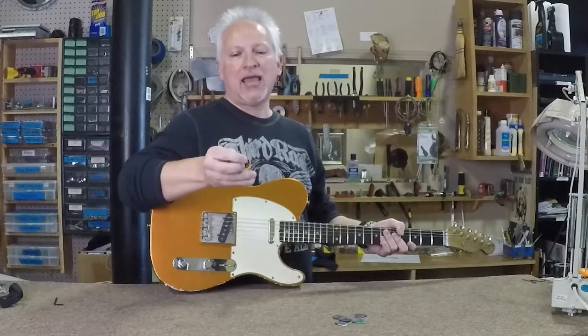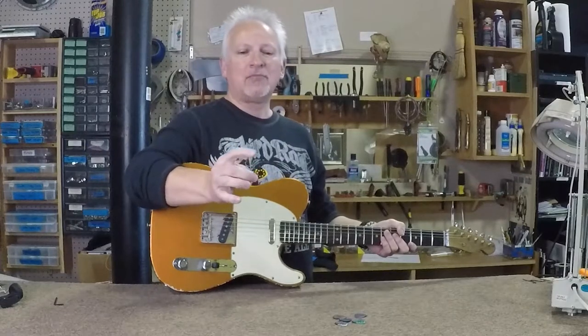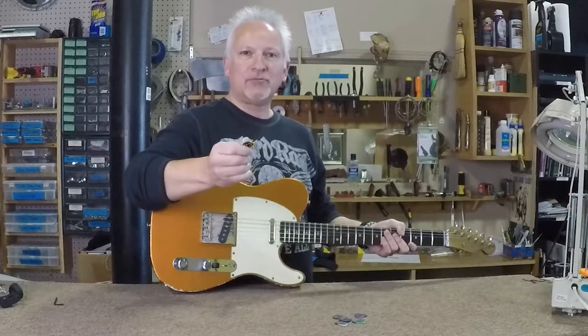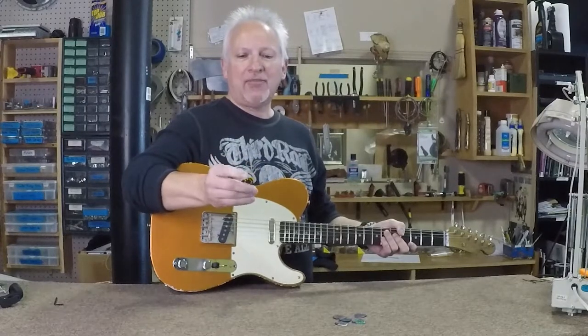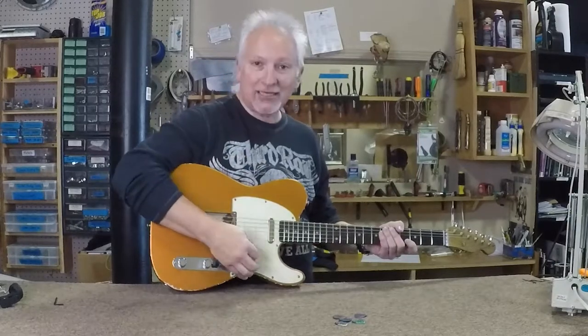It's called a Deva Pick, and the first thing you'll notice — we'll get a tight shot on this in a minute — the black portion of this pick is actually rubber, and it's a grip, just like a rubber handle on a screwdriver or something. It's really comfortable to hold, and the colored portion is Delrin, which is basically a very nice wearing material, and that's what actually hits the strings.